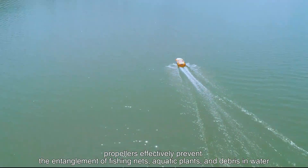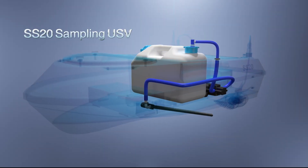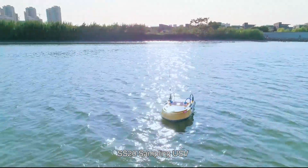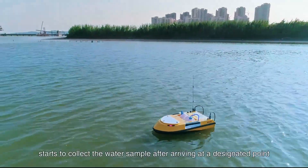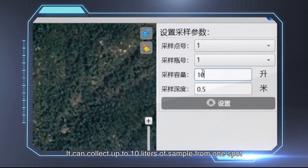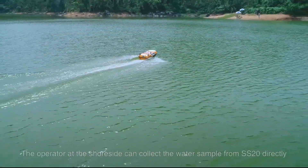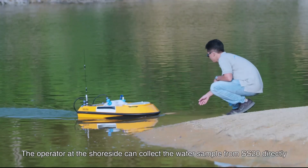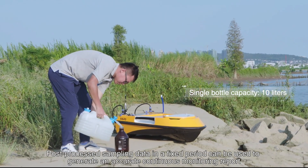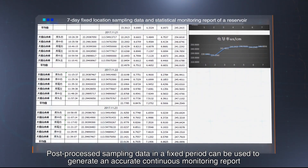Equipped with a water sampling module, the SS20 sampling USV starts to collect water samples after arriving at a designated point. It can collect up to 10 liters of water samples from one spot. The operator on shore can collect the water sample from the SS20 directly. Post-processed sampling data collected at fixed periods can be used to generate an accurate continuous monitoring report.